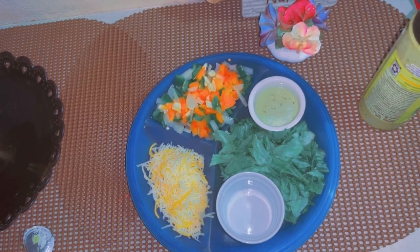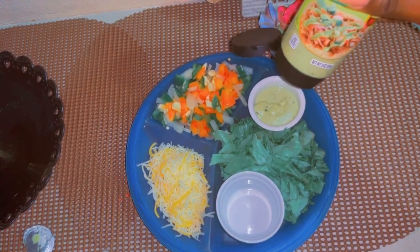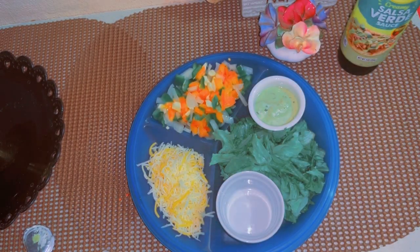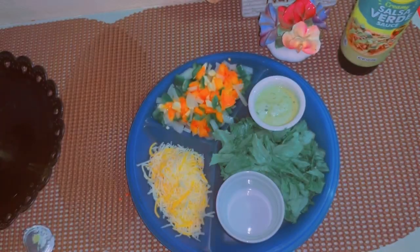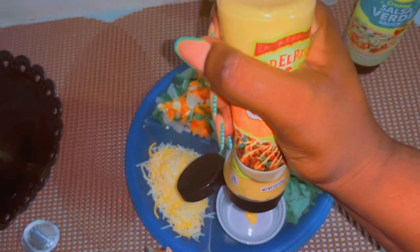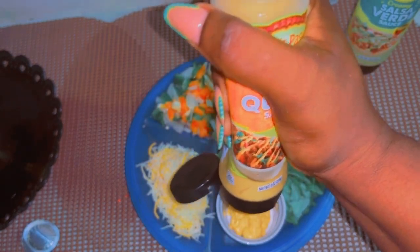That's just about it for the pico de gallo. This little container here is my guacamole — so good. And this is the queso sauce, just in case you need it for quesadillas.